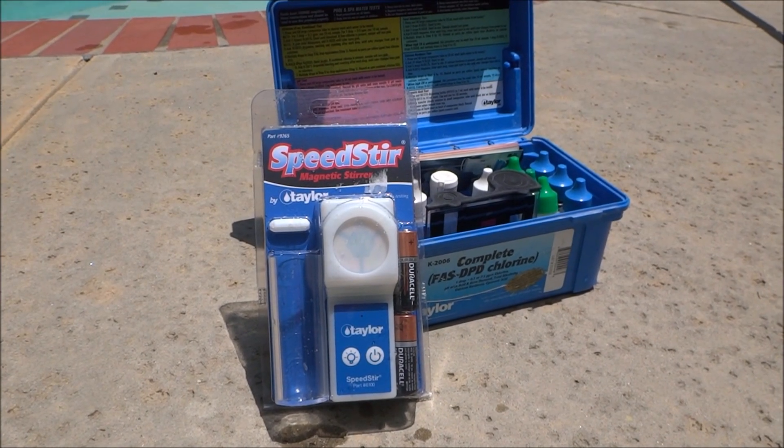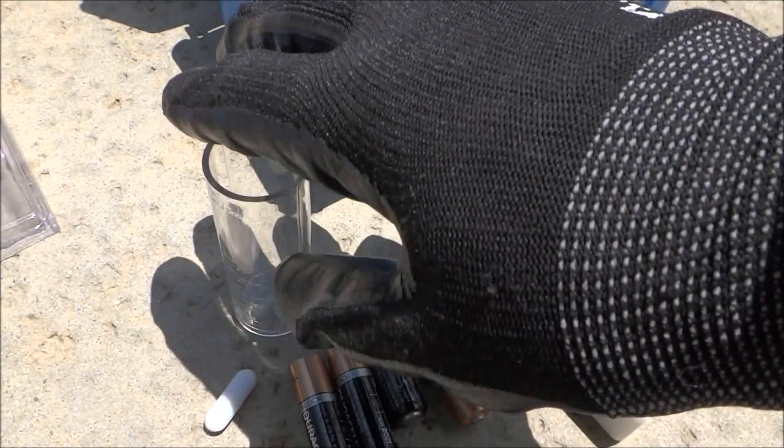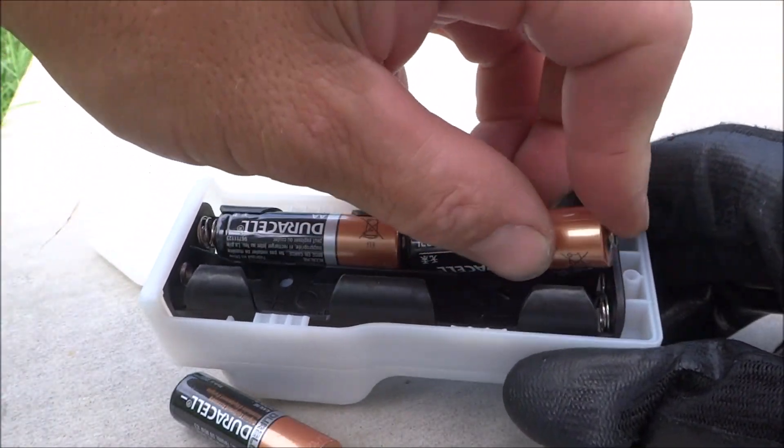In this video I'm going to show you the Taylor Speedster Magnetic Stirrer. So you have the Speedster unit itself, you have the test tube, you have the weight, you have the batteries for it. And the battery is sliding in very easily.